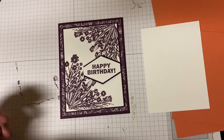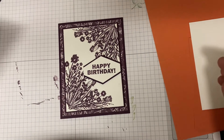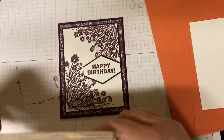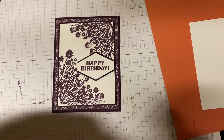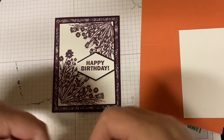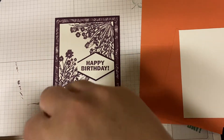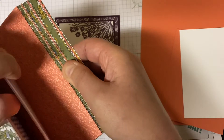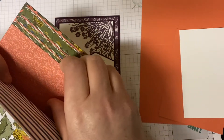Speaking of Facebook and YouTube, I'd appreciate it if you would like, share, and subscribe to my channel. And let's get started. This one was done in Blackberry Bliss, but today I'm going to change it up and do Calypso Coral just to see. I'm trying to find the designer paper I want to use that's in Calypso Coral — I think I'll use this one.